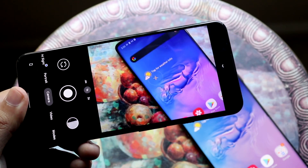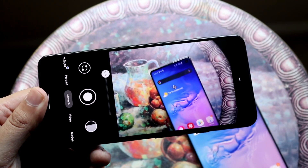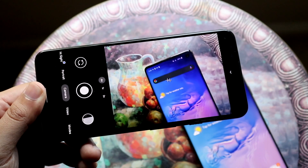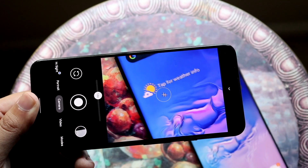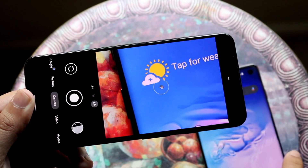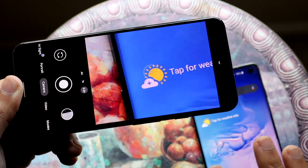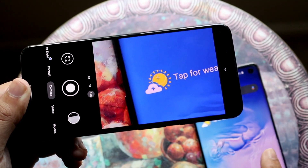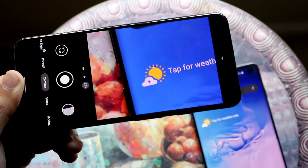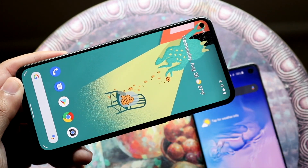The Pixel 5a has a dual camera setup, losing the telephoto lens compared to the S10, but keeping the ultrawide sensor. It shoots 4K 60fps on the rear, but only 1080p on the front — a bigger downgrade than some may realize. While Pixels are known for excellent photo processing, the S10's additional lenses and 4K 60fps front camera give it the overall camera win.